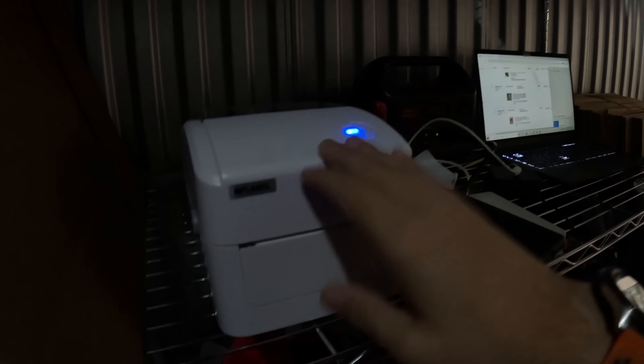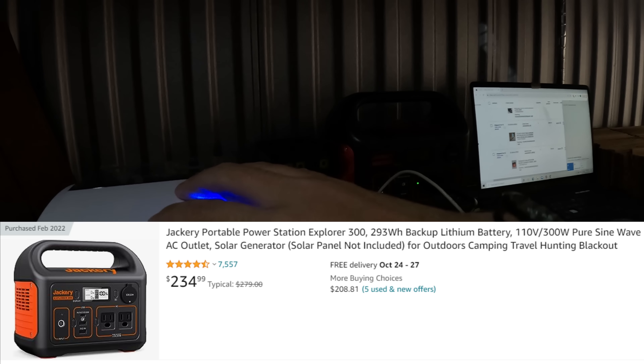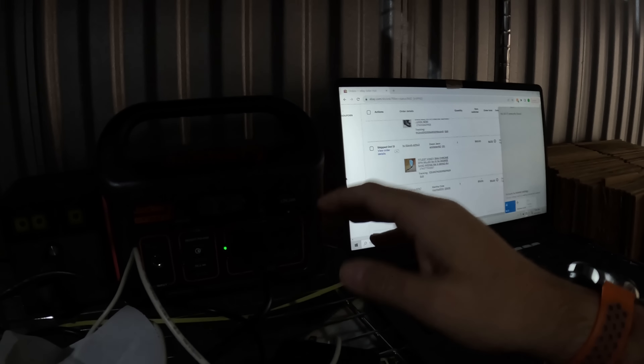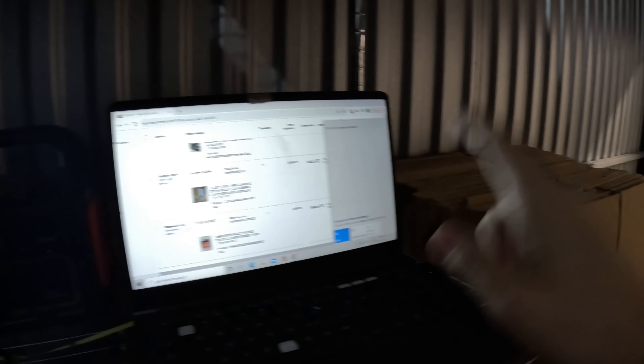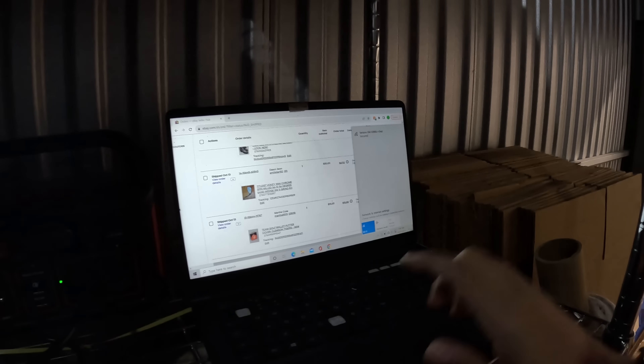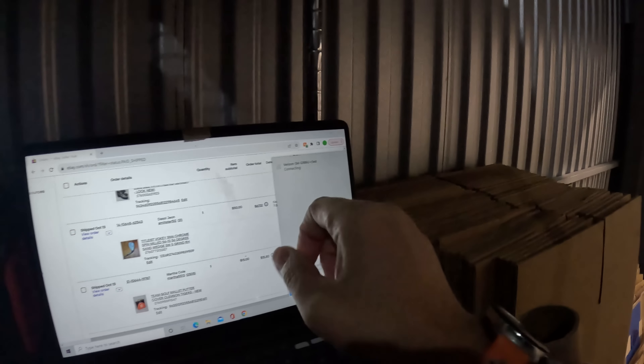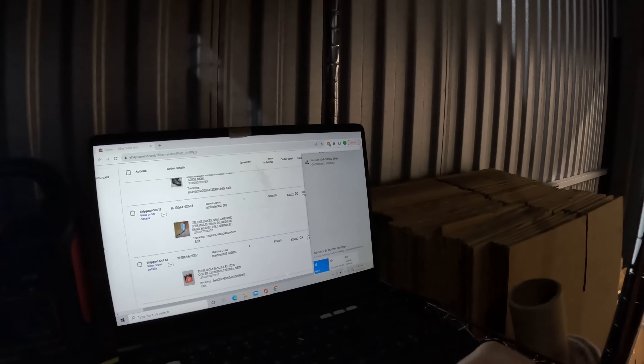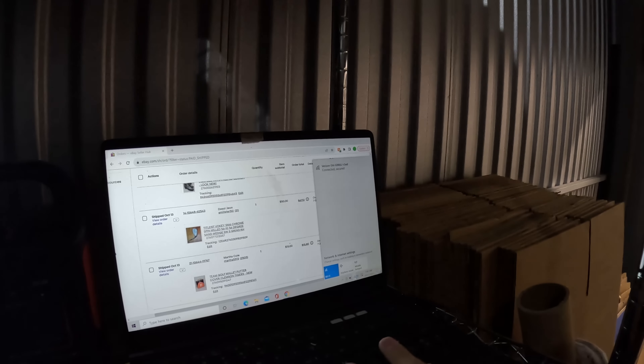Highly recommend — there's a link in the description if you guys want to order one. I plug that into the Jackery portable battery pack, which is amazing but very expensive. It'll run probably thousands of labels and recharge this laptop at least twice; I take it home and charge it once a week. I connect the laptop to my phone through the mobile hotspot, and once I get connected I can print out orders, look them up, put things in inventory. Let's see what we sold.